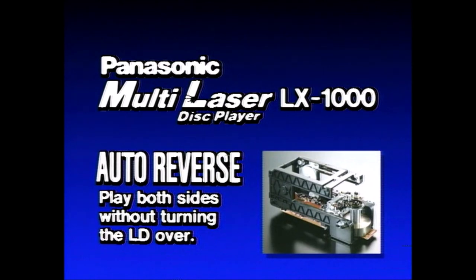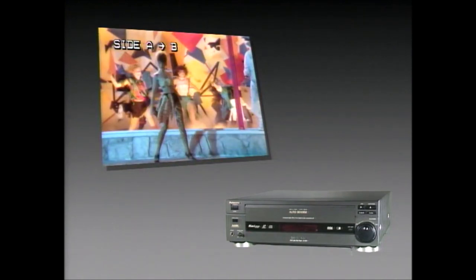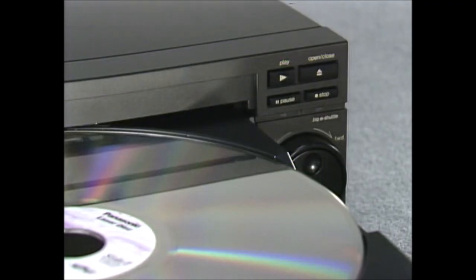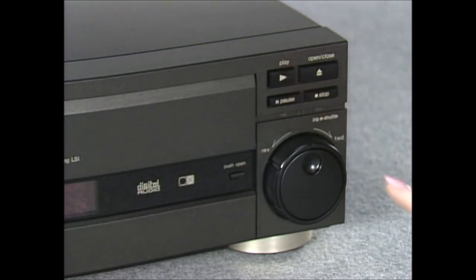Like auto-reverse for effortless continuous play of both disc sides. You'll like the way the LX1000 holds the last image from side A for about 11 seconds as it reverses to side B. And on-screen time is fast, so you can spend less time waiting and more time watching.